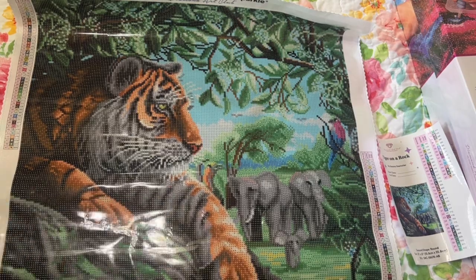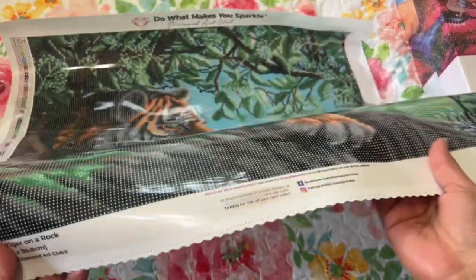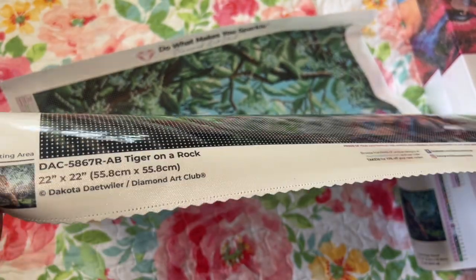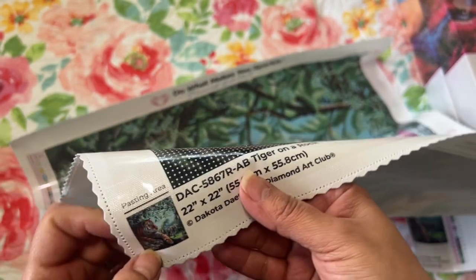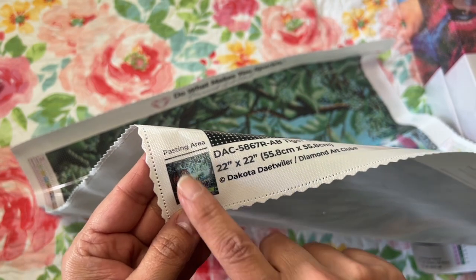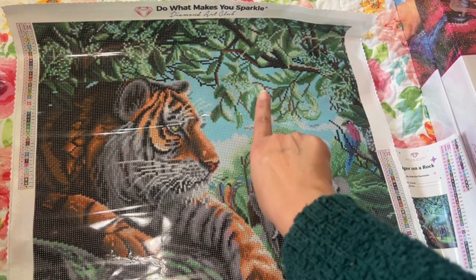Here is the canvas — very nice canvas, it's super soft. It has scalloped edges with little poke holes to help so it doesn't fray. You have your artist info over here and a little thumbnail of the artwork. This is the pasting area, which shows you what's going to have diamonds. Sometimes there's a partial design — like if only the tiger and the branch have diamonds and the background doesn't, it would show that here.